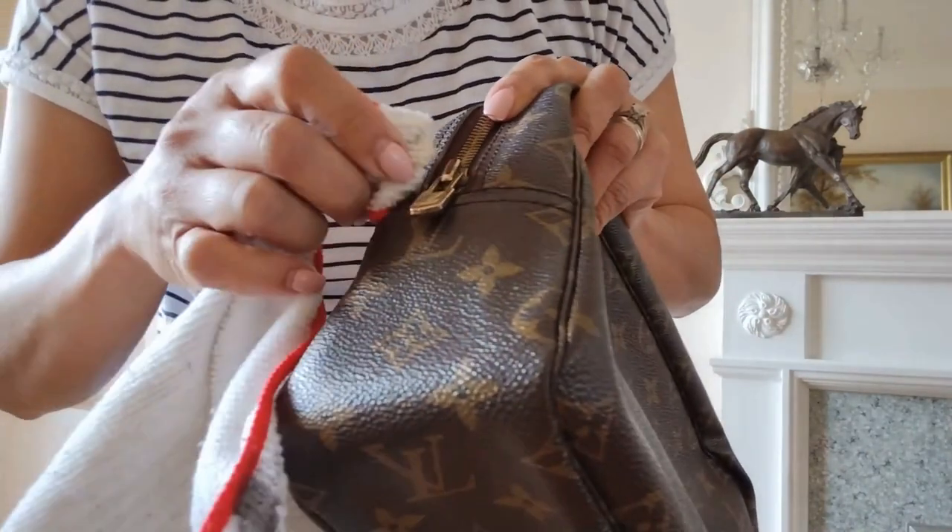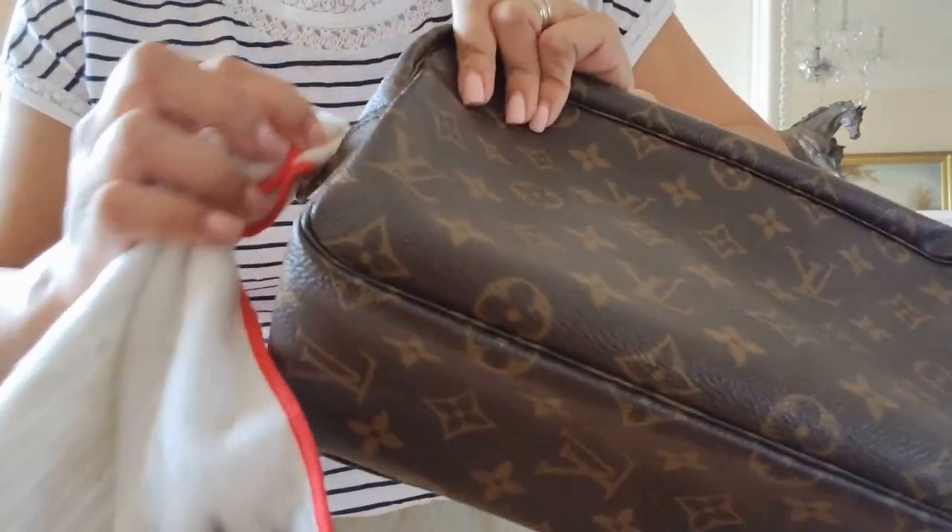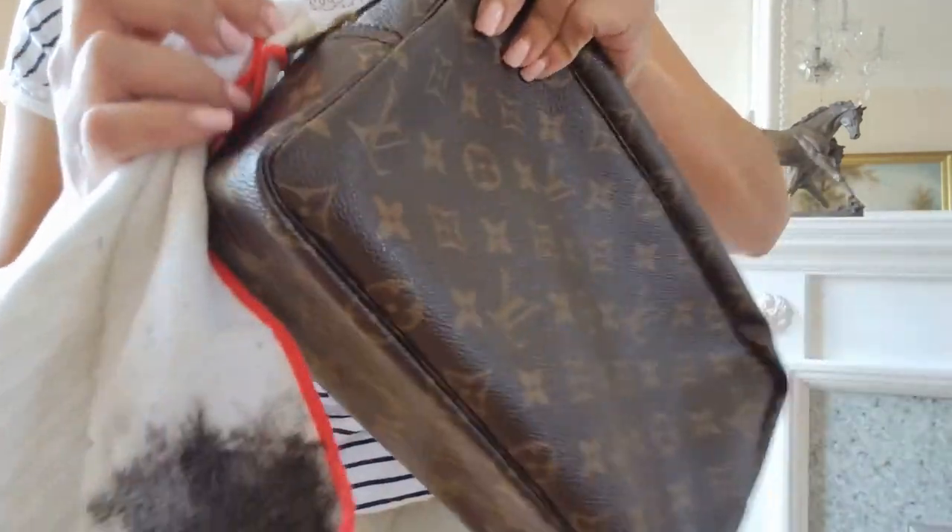Someone told me before: don't soak it too much, it will stain. And I didn't know what that meant — and then it stained. So you really need to be careful.